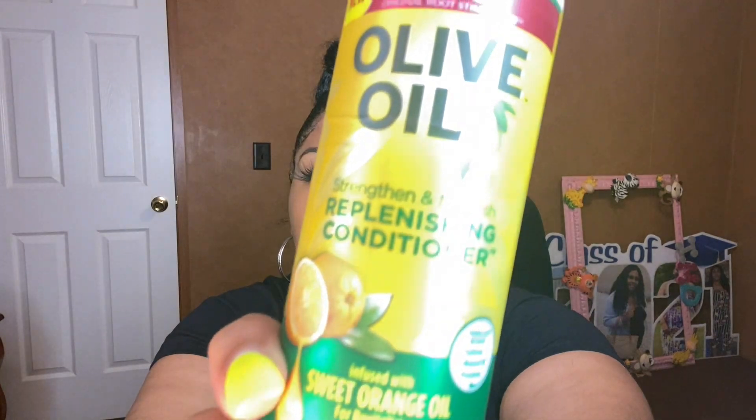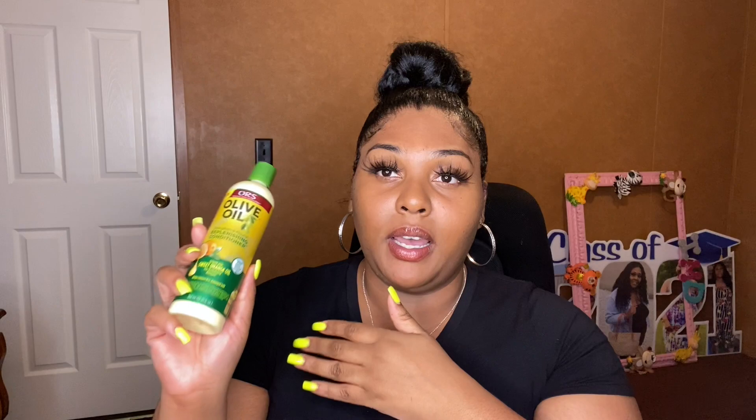Of course, as relaxed hair queens, you always need a good leave-in conditioner. This is one of my favorites — I often switch between this one and a few other brands, but this one will always be in rotation. This is the ORS Olive Oil Strengthen and Nourish Replenishing Conditioner. It is so good — it smells amazing and leaves my hair so soft. You get a great bang for your buck with this pretty nice size container for a very reasonable price. It's infused with sweet orange oil and your hair will smell so good.